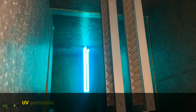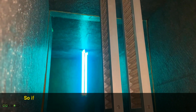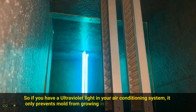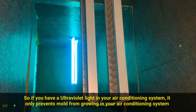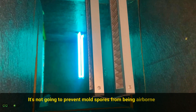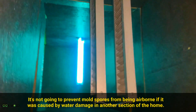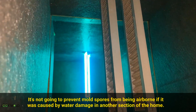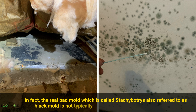UV germicidal lights only work when directly hitting the object. So if you have an ultraviolet light in your air conditioning system, it only prevents mold from growing in your air conditioning system. It's not going to prevent mold spores from being airborne if the mold was caused by water damage in another section of the home. In fact, the real bad mold, called stachybotrys and also referred to as black mold, is not typically found in your air conditioning system.